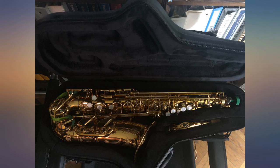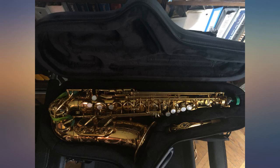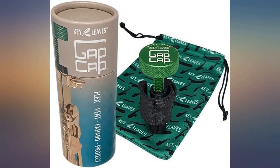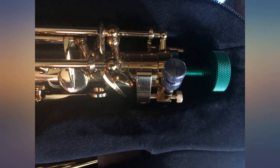My saxophone has just a little bit of play inside of its case and I thought this product would remedy that issue. No matter how long or short I adjusted the Gap Cap, my saxophone just wasn't getting more snug in the case. This is arguably an expensive piece of equipment and since it didn't make my sax fit like a glove, I decided to return it. Note: I own a Jean Paul AS-400.